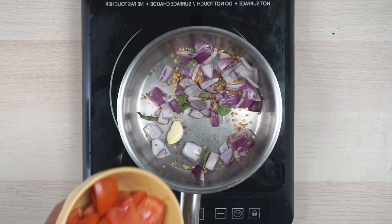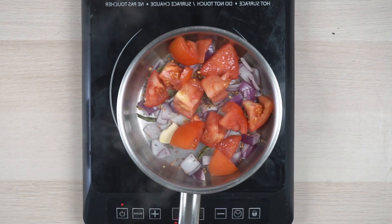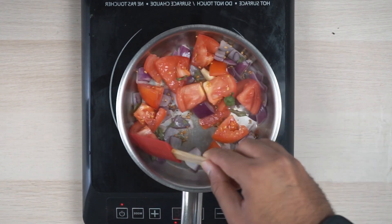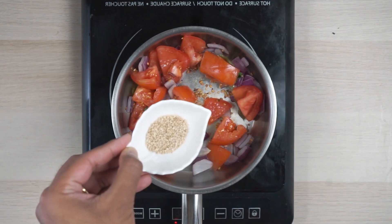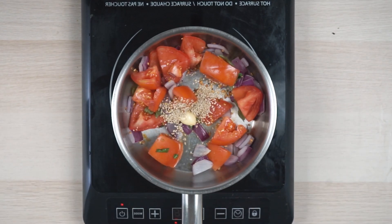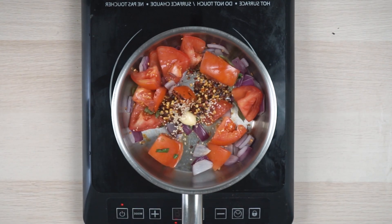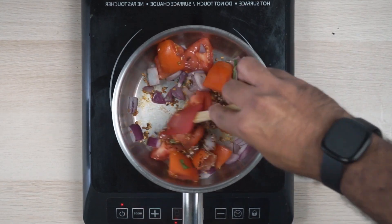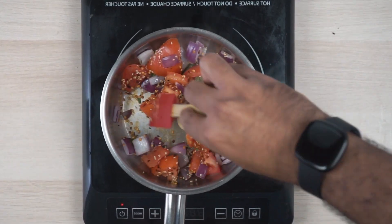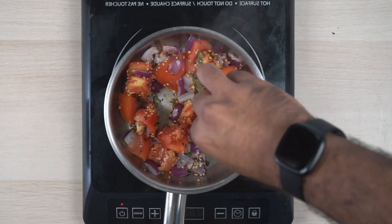Now it's time for tomatoes. That should cool down the pot. At the same time we will also be adding the sesame and the red chili flakes. Make sure that the heat is extremely low, because even though the tomato will lose water, it needs to not burn.